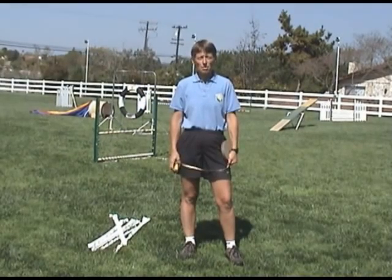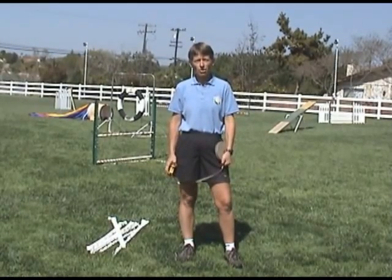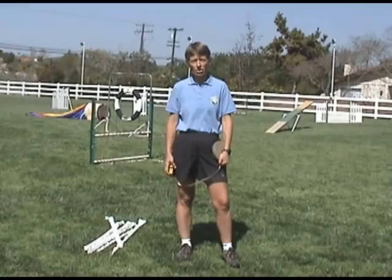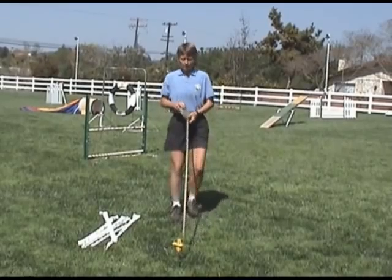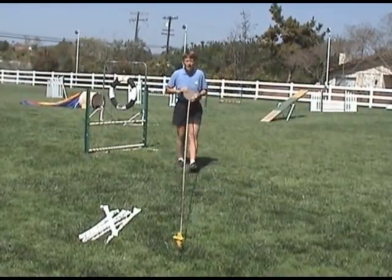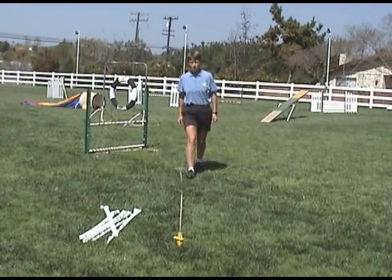To get started, you'll need a string. Mark the string every 20 inches — that's a good length to use because it falls within the distance used by different organizations. This is going to give you your center line. You need to nail it down so it'll be taut. It's good to have a long enough string for 12 poles, because eventually you'll be working up to 12 poles.